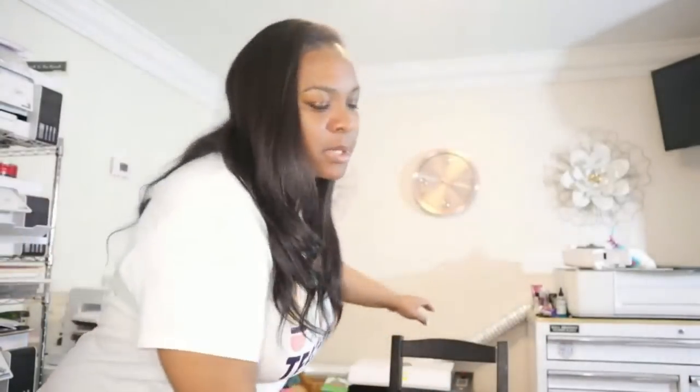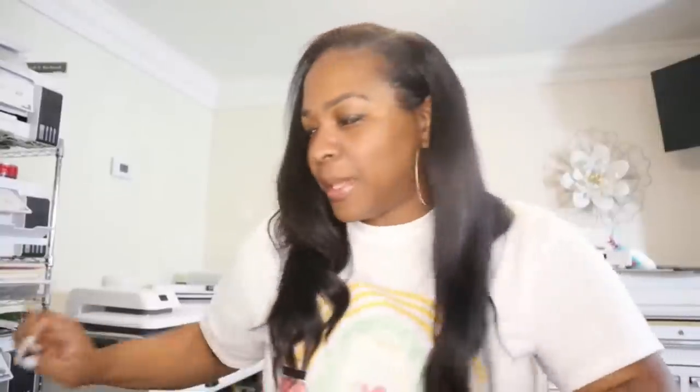All right y'all, so today we are going to be doing a sublimation hack. I do want to say hey to a few of y'all — thank you for being here. Let me know if you hear echo, that's what I'm trying to work on and fix, but it never works out for me. But hey y'all, we have a lot to discuss.